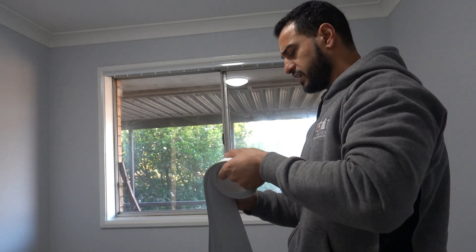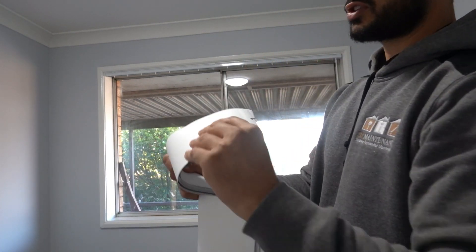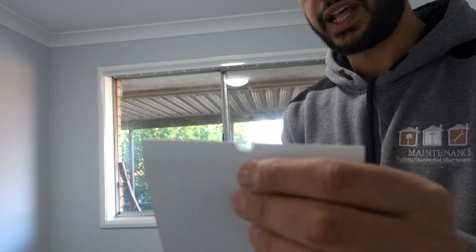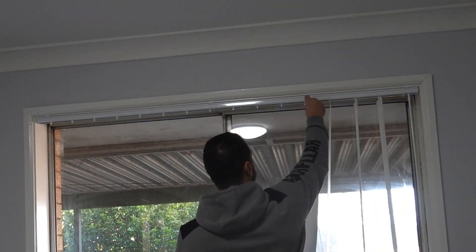We're almost done guys. Open up the wand and return the position of the slats so we can hang them. Unroll all your slats — on top of each slat there's simply a little eyelet, a little hole, and we're going to hook that onto the individual clips. And once that's done, you've got your brand new vertical blinds installed.